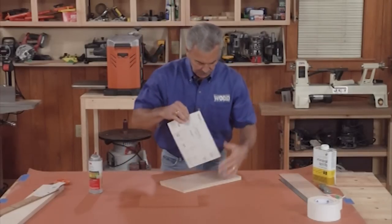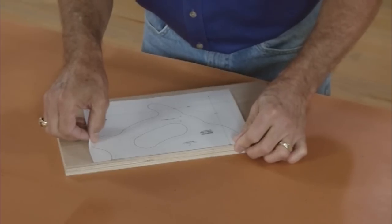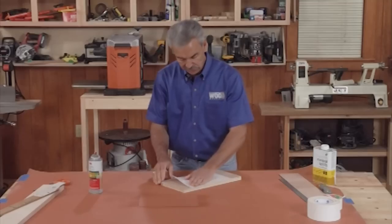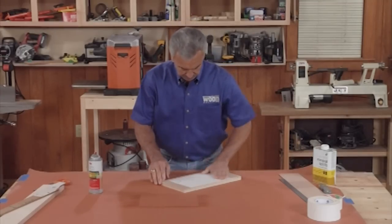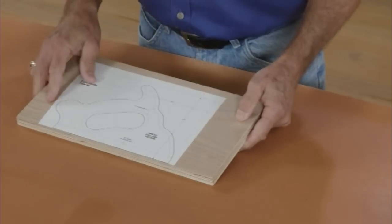I'm using my one straight edge to line it up. You can see the paper will still come off for a minute — the bond hasn't set yet, and that's exactly what I want so I can reposition it. But now we're ready. We'll take it to the saw and cut these out. Then I'll show you how easy it is to get that paper off when we're done.